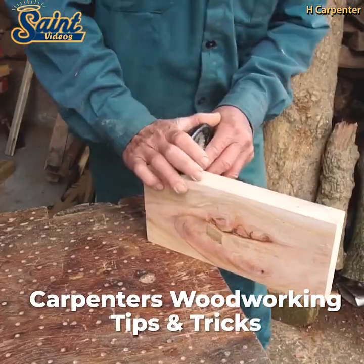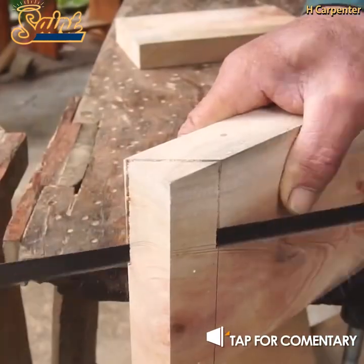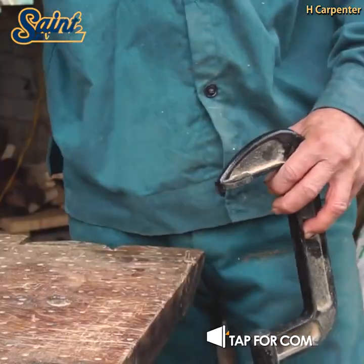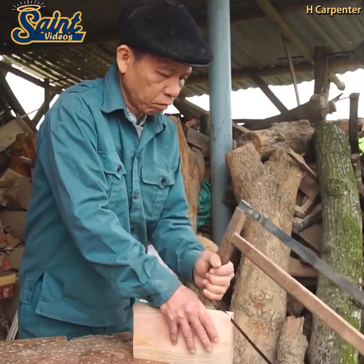Fine-tuning a miter saw for a perfect fit is often a trial and error process. Practice on smaller test pieces until you get your miter saw set to exactly the right angle, then cut the actual parts.